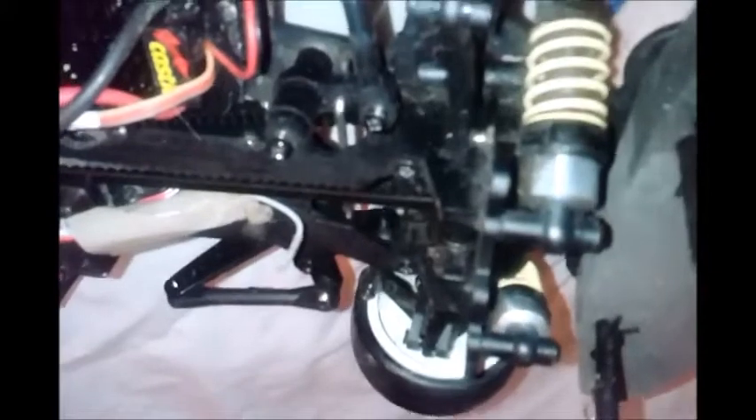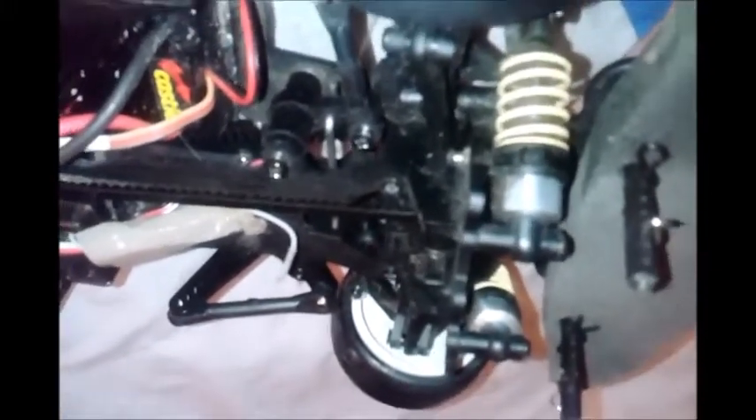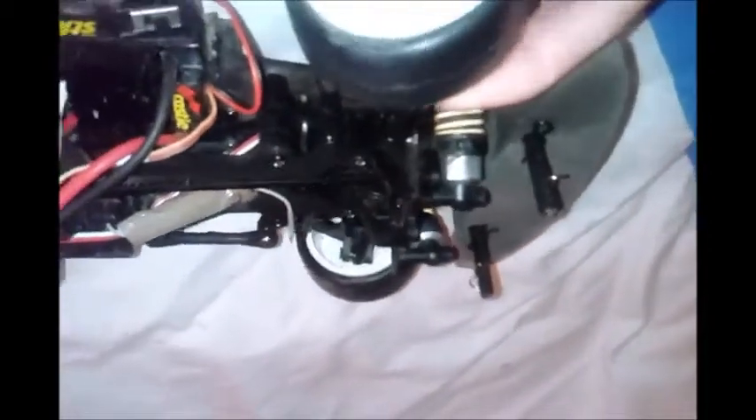Because I've also got an HPI Electronic Firestorm, an FTX Vantage, and a Tamiya TLO-1, which is the sleekest shell that I'm working on at the moment.